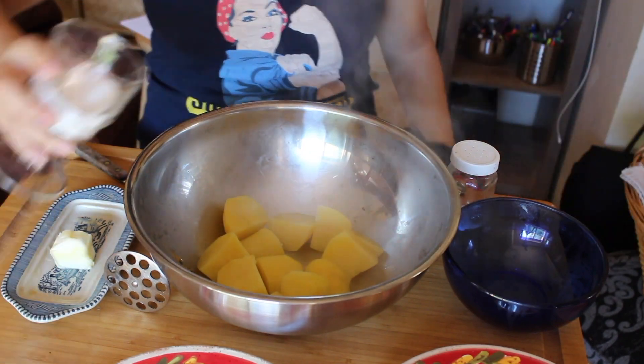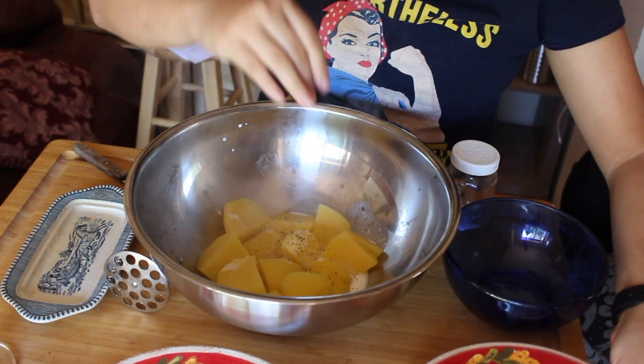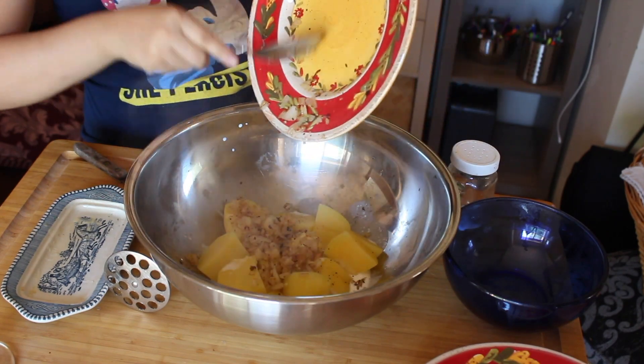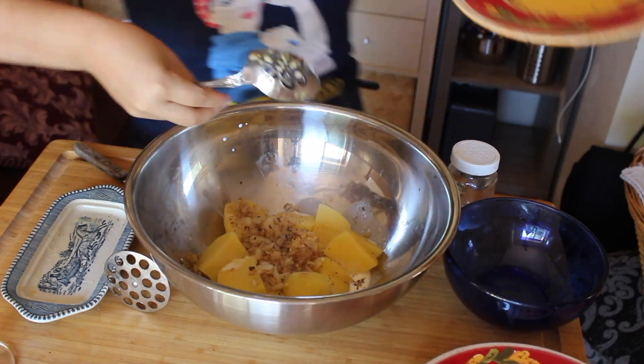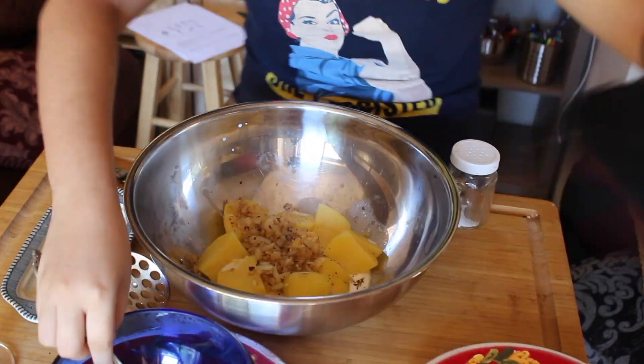When the potatoes are done, drain them of the water and then bring them over to a giant bowl where you will toss in the potatoes, the cooked onions and garlic, the butter, the cream, salt and pepper, and then smash.